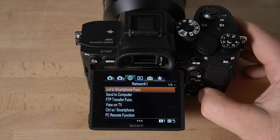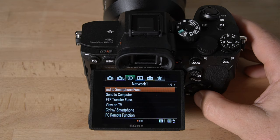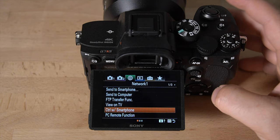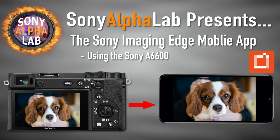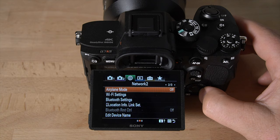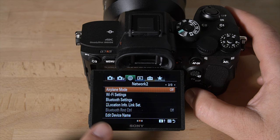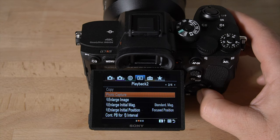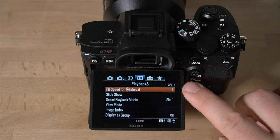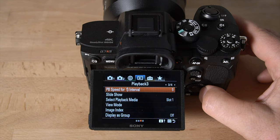In the network tab, this is where you'd go to send images to a smartphone using Imaging Edge software or control the camera remotely from your phone. There are also Wi-Fi settings, airplane mode, and location link — where you can connect to your smart device to add GPS file information. In the playback tab there are playback options, image enlargement settings, and playback speed for interval shooting, so you can actually preview your time-lapse directly on the camera at different speeds without having to import it to your computer first.